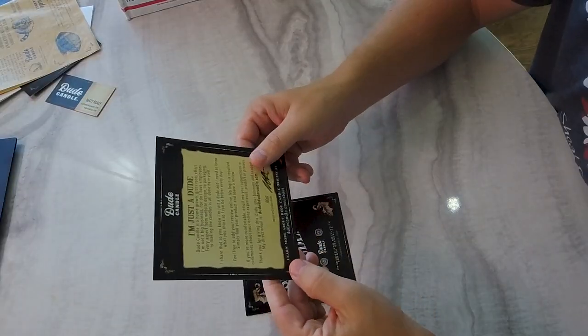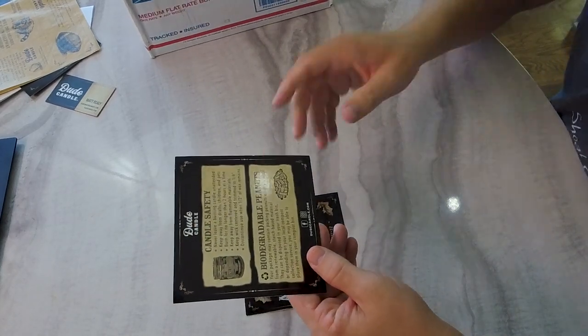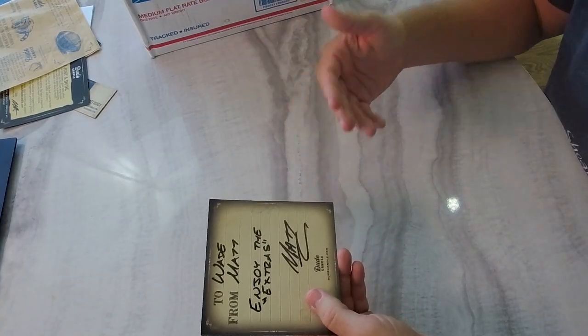He also sends a separate candle safety card — one side has standard safety recommendations, and the packaging includes biodegradable packing peanuts, which is pretty common these days. On the other side of the card, it says 'Dude Candle — I'm just a dude,' with a little backstory on why he created the brand. He also provides a special gift card for including a 50% off coupon or discount. I'm glad Matt sent everything he would normally send a regular customer so we can showcase the full experience.